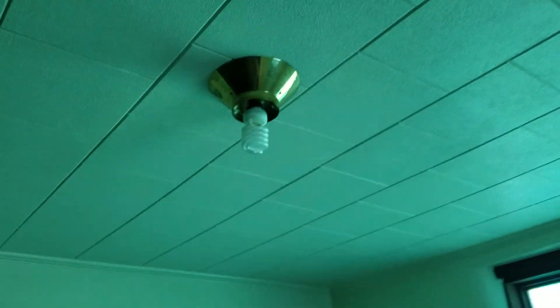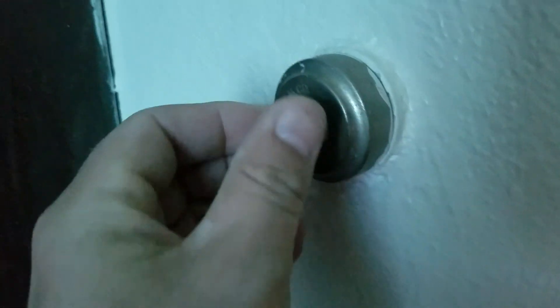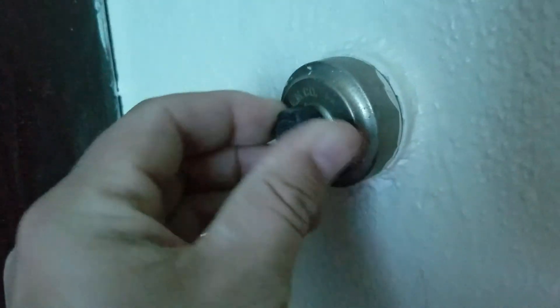What's up everybody, we're back here at work replacing some stuff. Check out this old-school light bulb and light switch right here — not many have seen this type. You turn it like that to turn the light on and off.